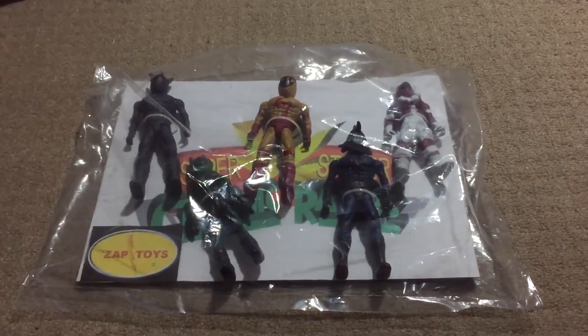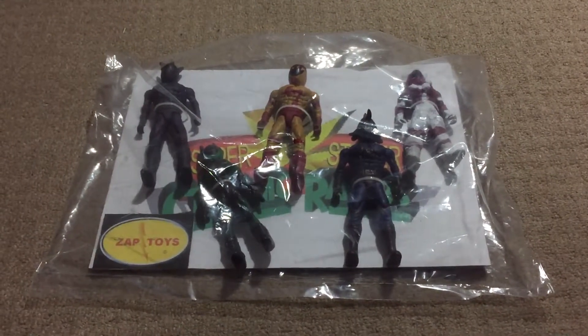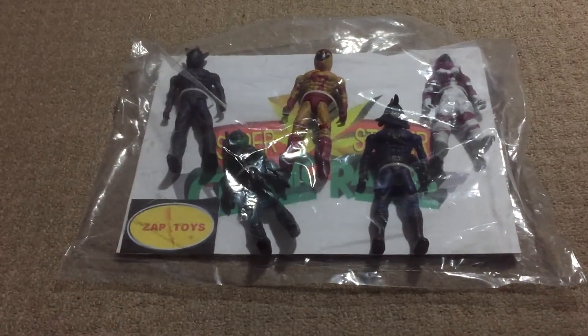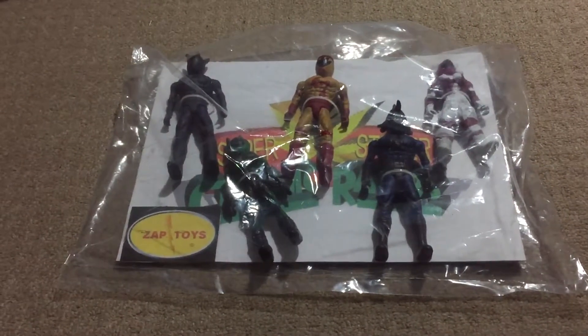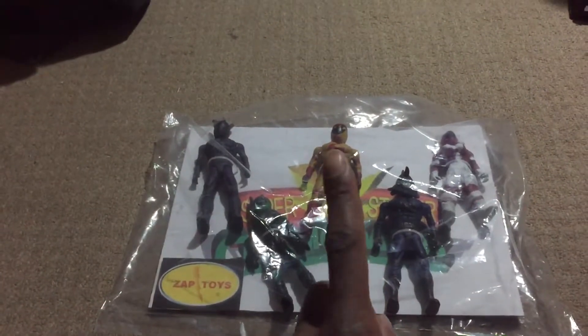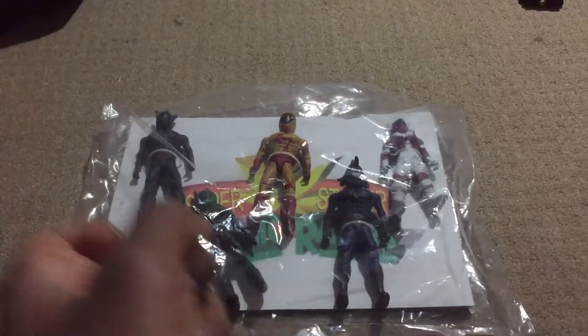Hello and welcome to episode 52 of Bootleg Buster — toys or customized action figures. Here it is, episode 52. I'm speaking in a very low tone because it's late at night; I don't want to wake up any neighbors. Mind you, this is made for adults — no one under 15 should be watching this.